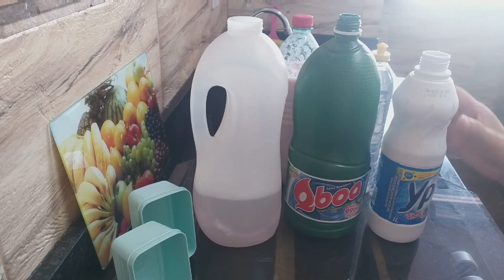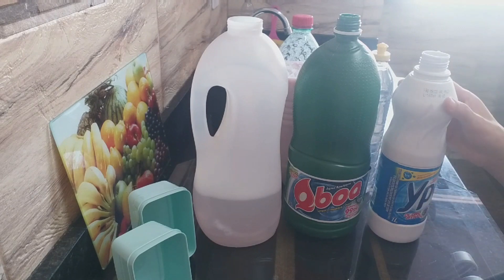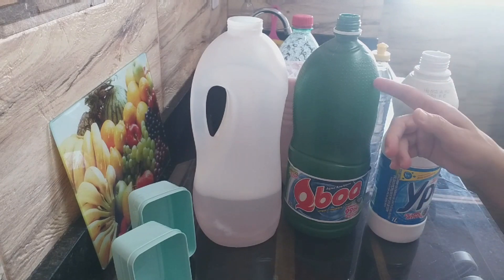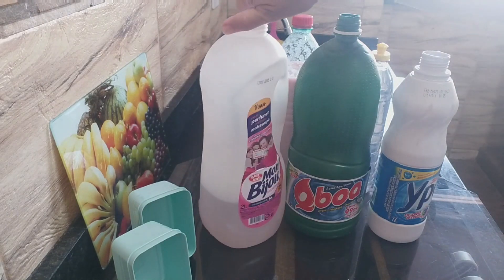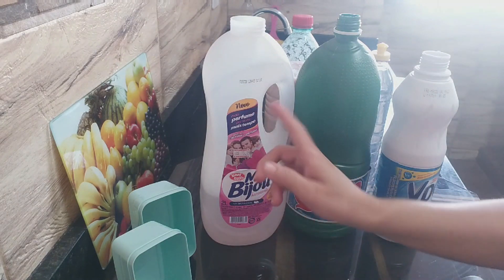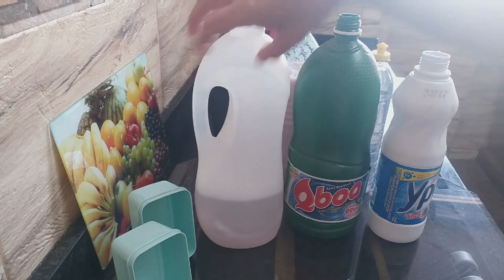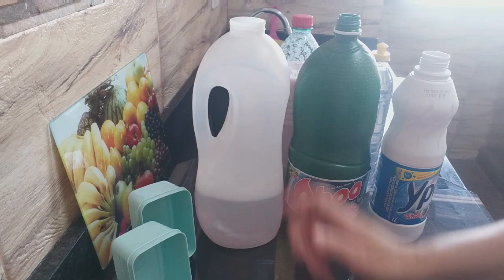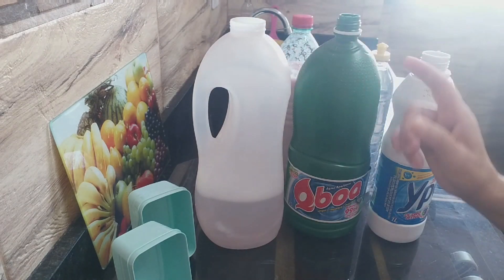Para ficar guardada, tem que ser nos mesmos frascos que ela estava. Tipo, aqui tem um litro, aqui dois litros. 500ml vai estar guardado aqui nesse garrafãozinho de frasco de alvejante. Porque vou começar usando esse — esses frascos não são os indicados para guardar, tem que ser esses aqui. A gente consegue muito assim.